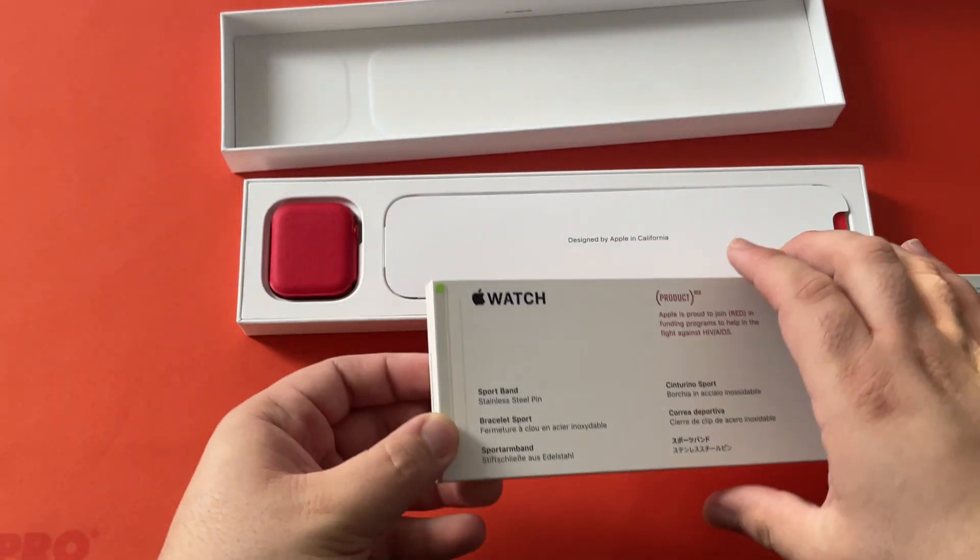All Product RED of course. Instructions and safety information in many languages. And of course we've got the bands. Here are some basic instructions, and here we have the two different sizes — the small and medium and the medium and large — for you to swap out.